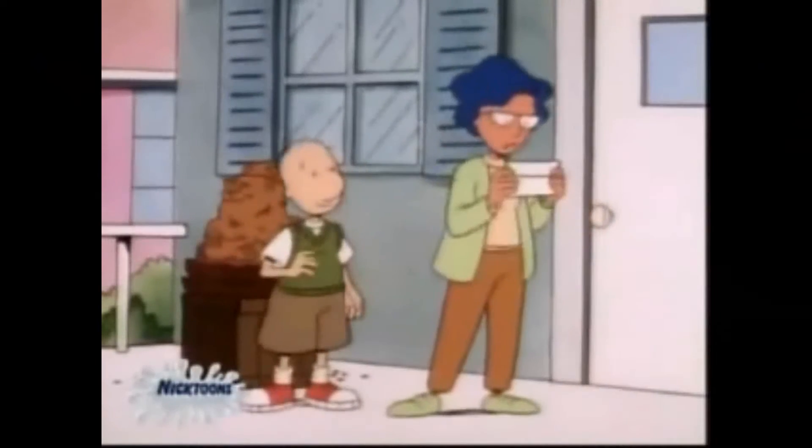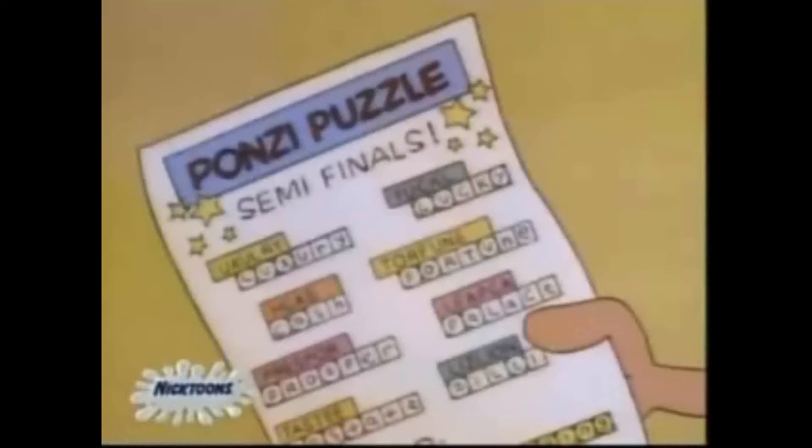Nicktoons. Sure, there's about 10,000 of them out now, but does anybody remember the original three? One was Rugrats, the other was Ren and Stimpy, and usually stuck in the middle of those two was one called Doug. Anybody remember Doug? The least popular of the three original Nicktoons.